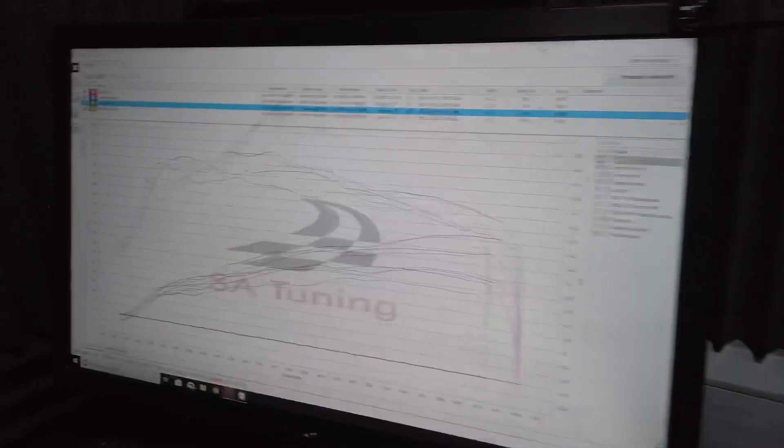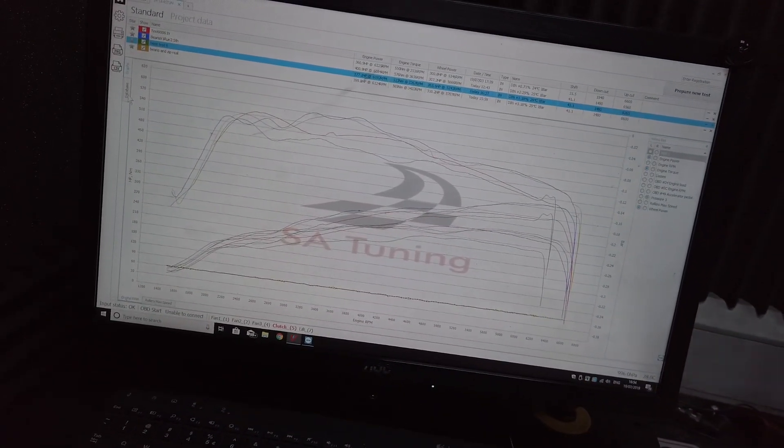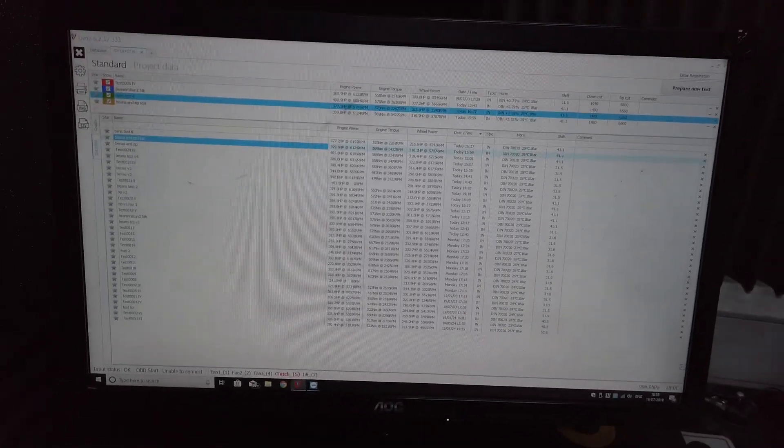This B9 S4 is actually my personal car — it's what I use every day. I don't want it to be unreliable or not up to scratch, so we have to test and test and test extensively.